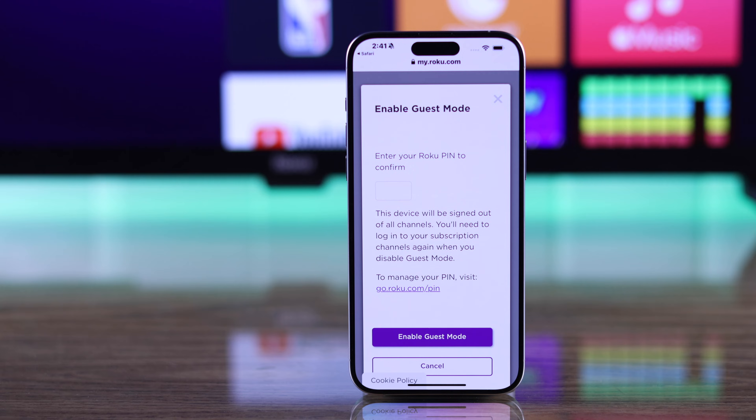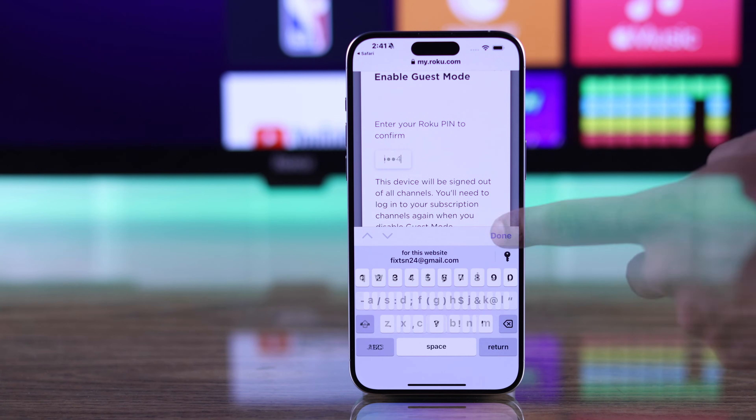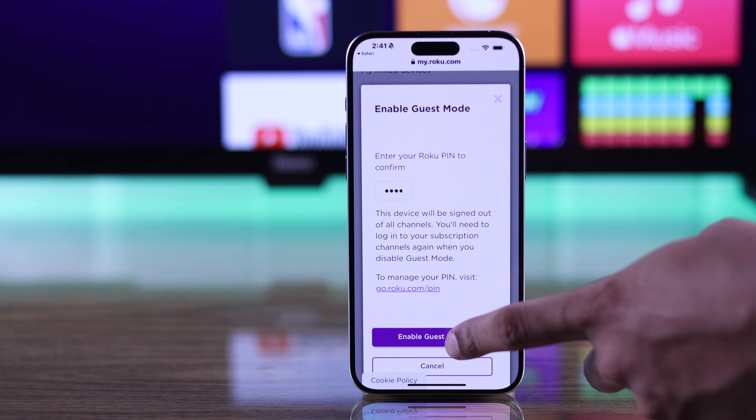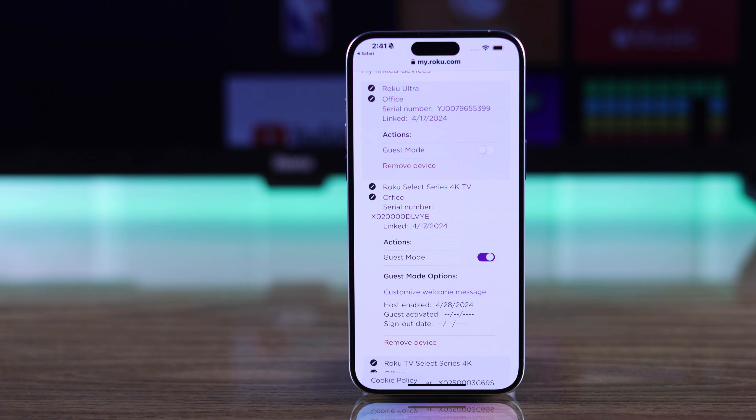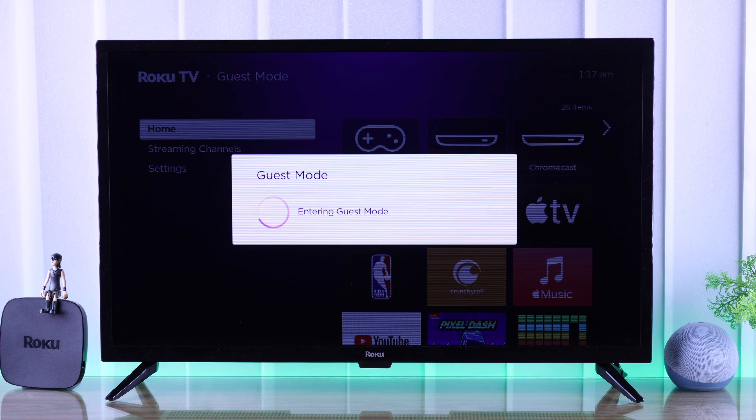After that, just tap on the slider, enter the PIN that you just created, and then select Enable Guest Mode. As soon as you do that, it will say guest mode is turned on and you'll also see it updating on your TV.